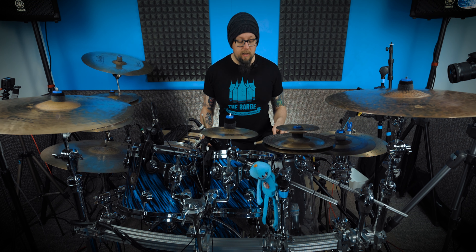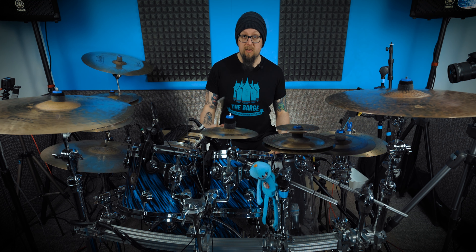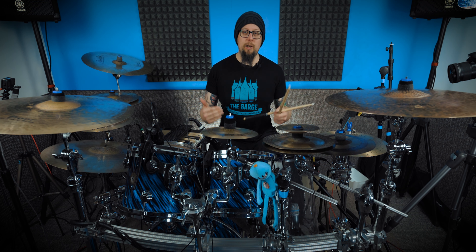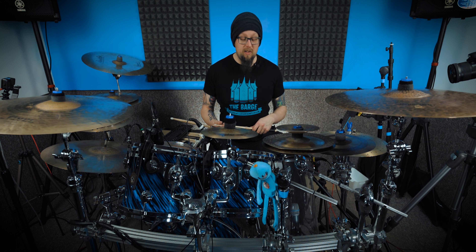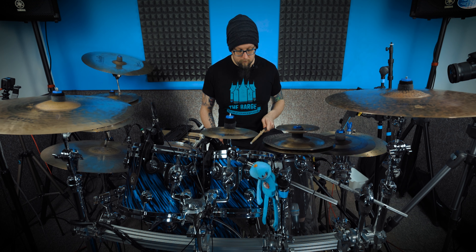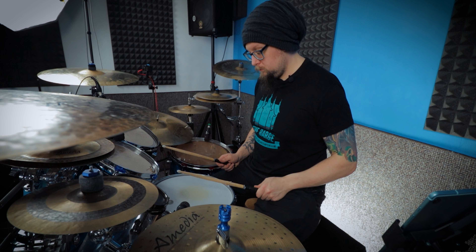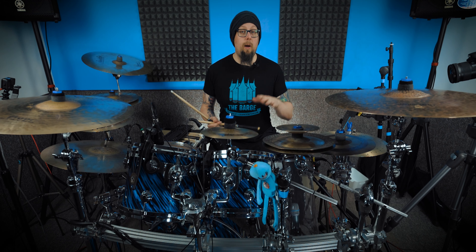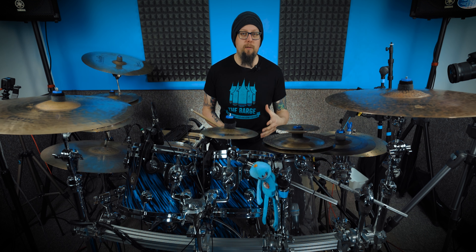So what is a rim shot? Basically, you're just playing the head of the snare at the same time as hitting the rim or hoop of the snare. This creates a very different sound — I'm not entirely sure of the physics behind it, whether you're getting more shell resonance coming through, but it just gives an awesome sound, especially for metal. I'm trying my best to keep the velocity the same, but you can hear such a huge difference between the two.